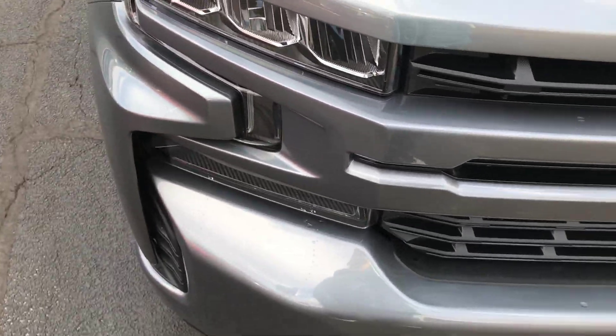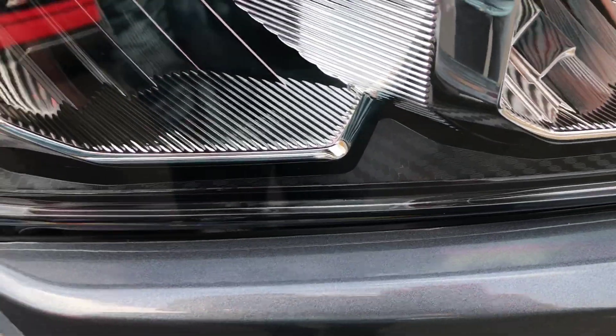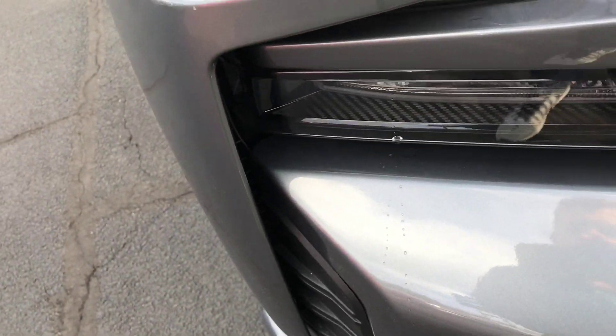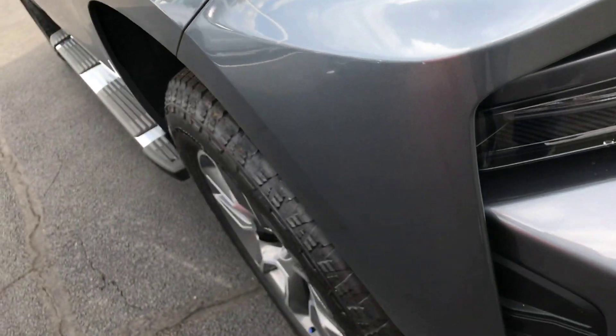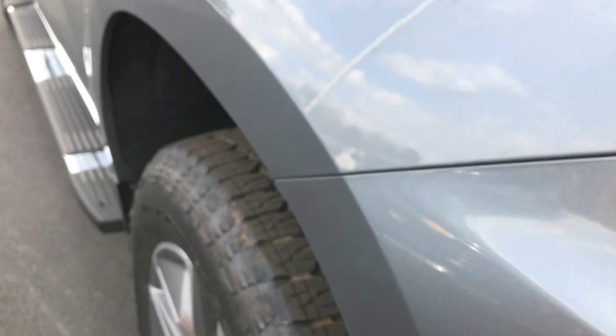Another really cool feature up here on the front of this Silverado is the carbon fiber insert in the headlights — it's pretty sweet. Over here we've got the new front bumper, and it also has air inlets right here for better aerodynamics on the highway.